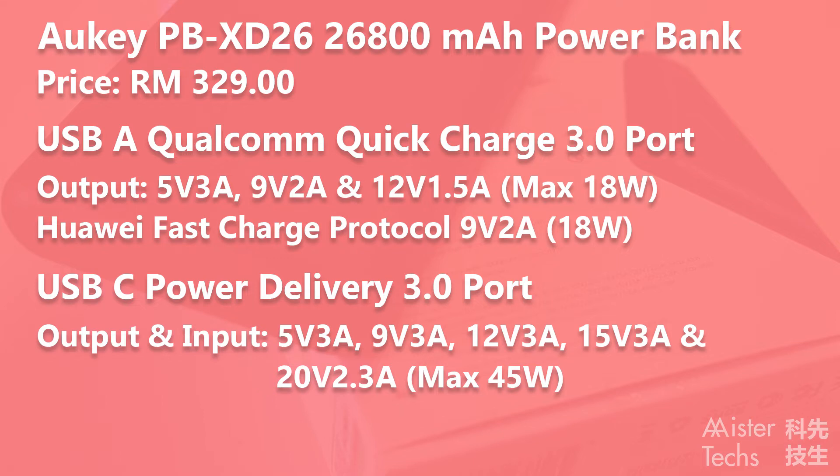As for the USB-C Power Delivery 3.0 port, it inputs and outputs at 5V 3A, 9V 3A, 12V 3A, 15V 3A, and 20V 2.3A, with a maximum input and output of 45W.